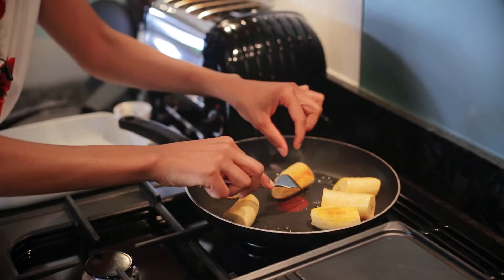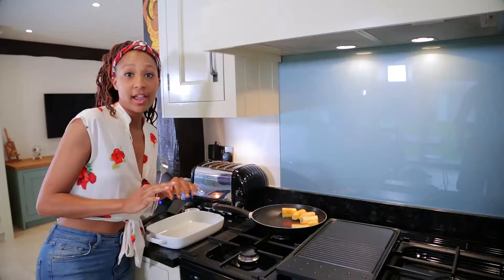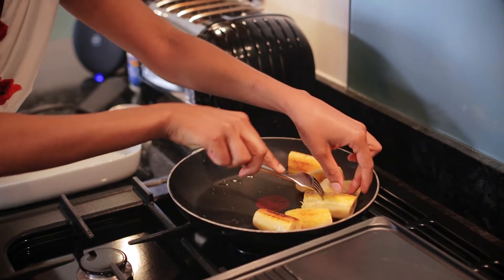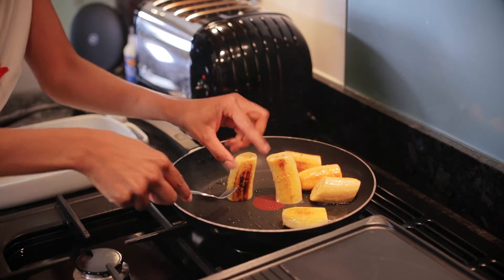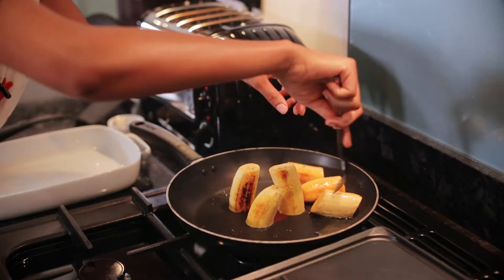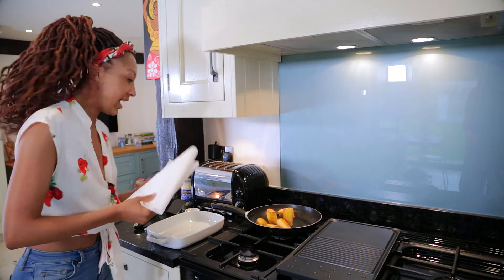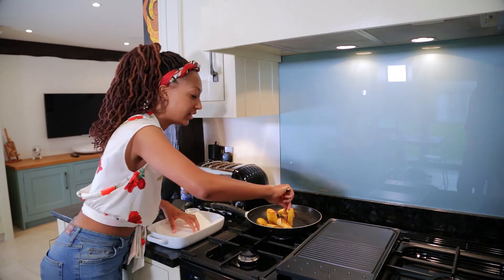I'll just turn the fire down a little bit now we're getting that golden brown color. We want this golden brown to be completely covered, which means even on the flat side, so you sort of stand them up like soldiers so that the ends can also get that lovely golden brown color. Then it's really good to just use any type of kitchen roll to blot off any of that excess oil.